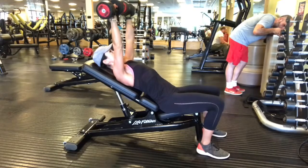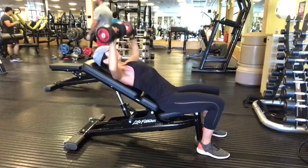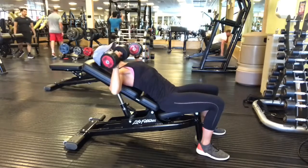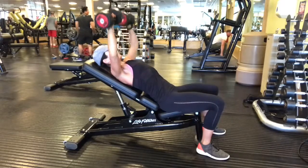Exhale, push the dumbbells up and then turn them out to the sides so the hands are parallel. Inhale, lower the dumbbells down towards the chest and exhale, squeeze them all the way up on the exhale with a little squeeze at the top. You don't want to have momentum here — you want to exhale, push the dumbbells up, and squeeze the chest at the top.